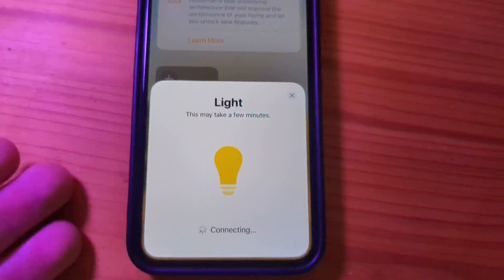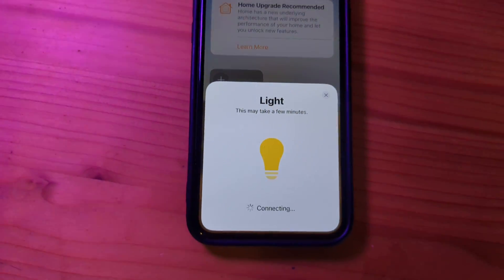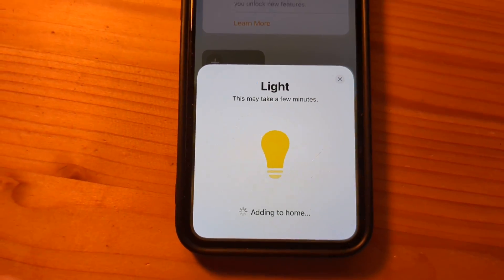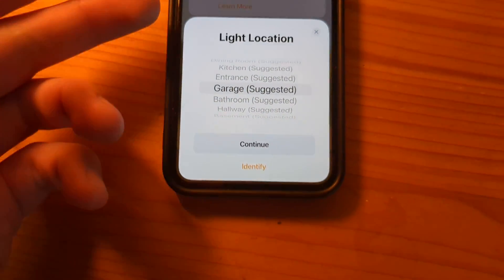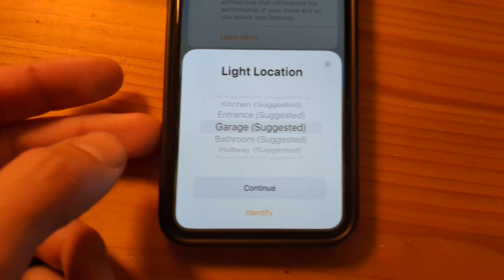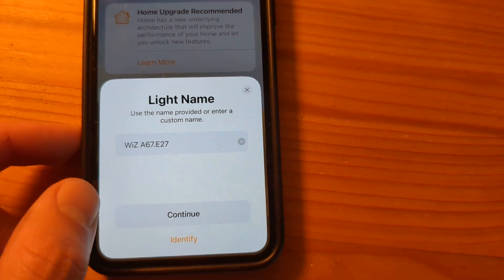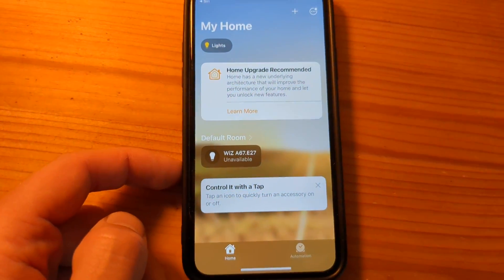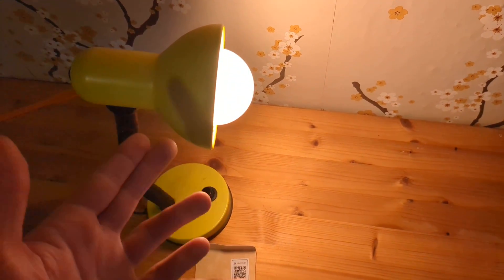Simply wait — it took about 10 seconds. Then select your light location, change the name if you want, and you're done. The light is now paired.